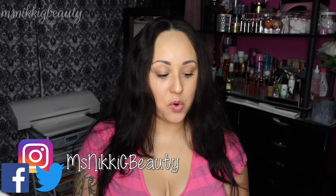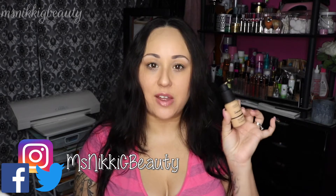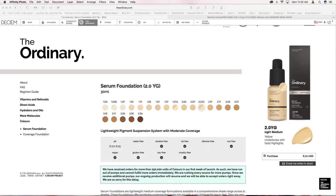Hi everyone, we are here today for a review of The Ordinary Colors Serum Foundation. This is the lightweight serum foundation. It comes in 21 different colors on The Ordinary website. It's $7.90 US and you get one fluid ounce, which is 30 milliliters. They have super amazing undertones — so many different ones.